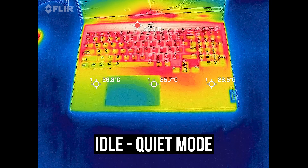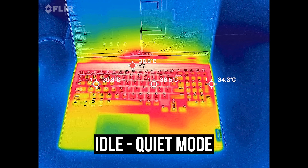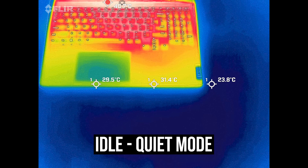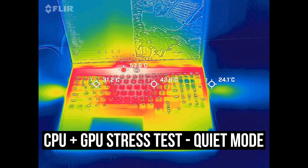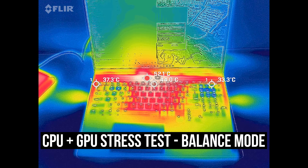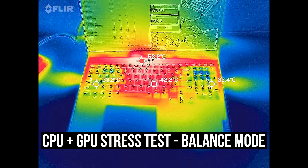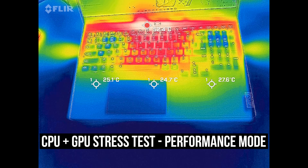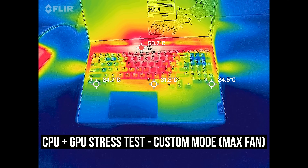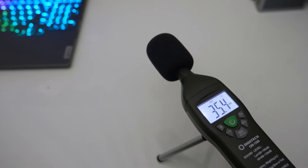Most laptops are in the low 30°C range on the keyboard at idle, and the Slim 7 felt a little warm as it's metal, but it wasn't hot. It's warmer with the stress test running, but not uncomfortable. Balance, performance, and custom modes all felt much the same on the surface — more power and heat is offset by faster fans. The fans are louder in higher performance modes though — let's have a listen.